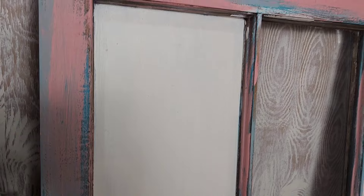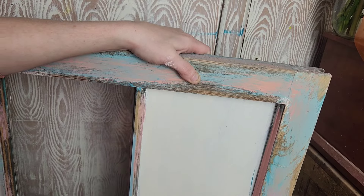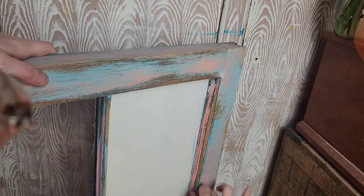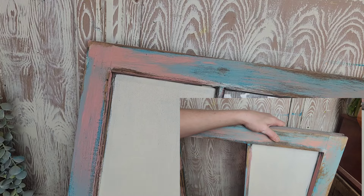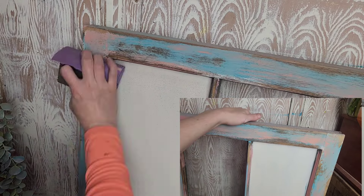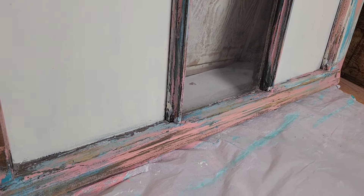Next up we are going to be distressing this piece — I'm going to be using 80 grit sandpaper to distress by hand. I feel like I have a little bit more control over how much or how little paint I take off. My favorite thing about this technique is that the grain in the wood is naturally raised, so when I sand back it brings out that natural wood grain look. These are the results after I was all finished sanding — you can definitely see all the beautiful layers of color that we have added.